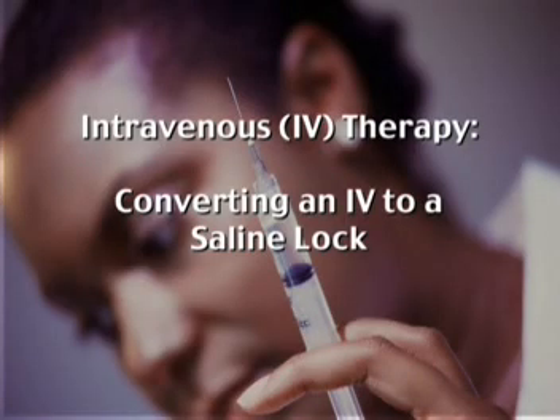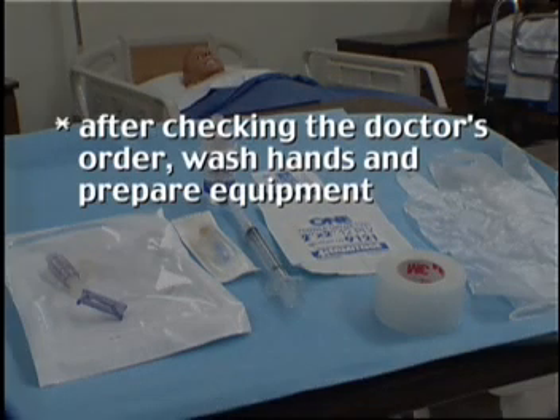Converting an IV to a saline lock. After checking the doctor's order, wash hands and prepare equipment.